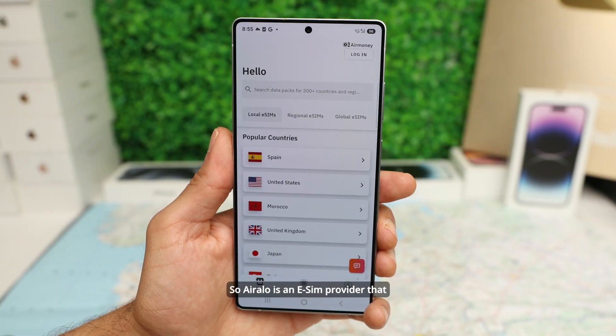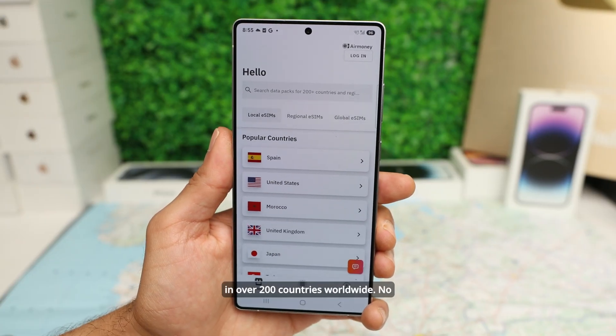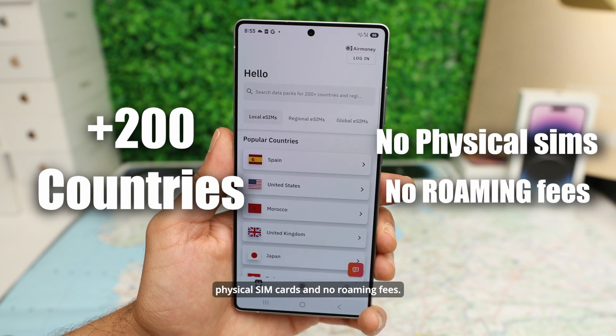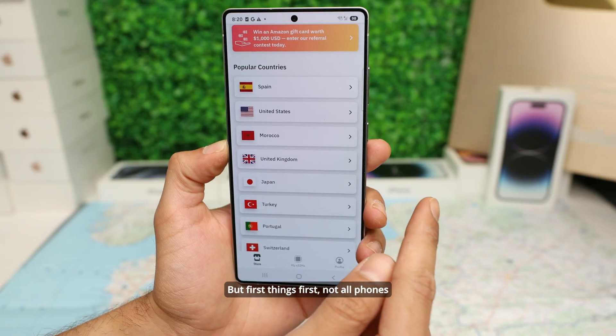Air Alloy is an eSIM provider that allows you to stay connected with their data plans in over 200 countries worldwide. No physical SIM cards and no roaming fees.